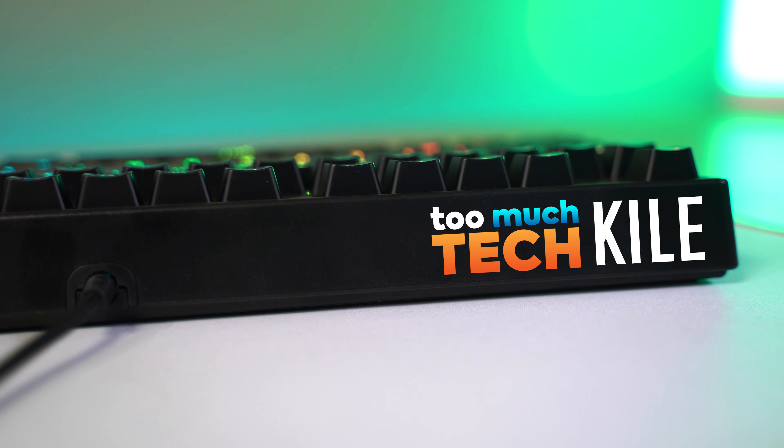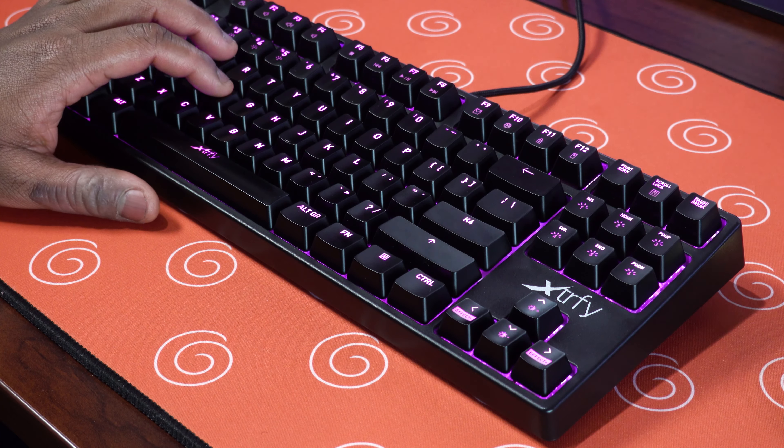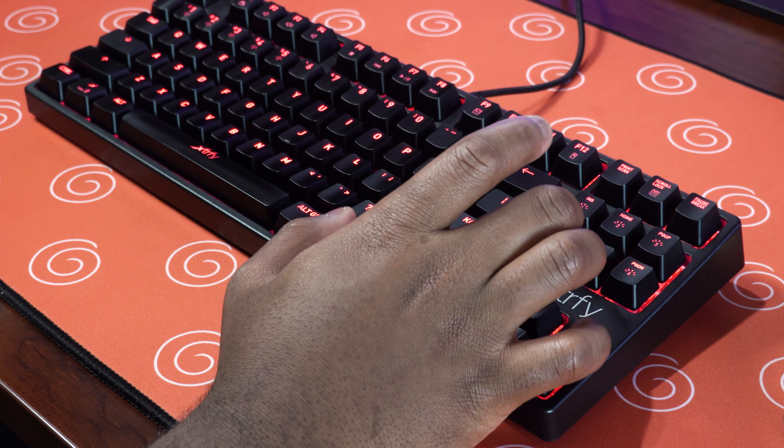Another small missed opportunity: I guess you can't order this keyboard and get it customized with your name or your country flag or logo on it. I'd seen Brandon Taylor's review where Xtrafy customized the keyboard a little bit before sending it out, and I thought that would be an available purchase option — but on Xtrafy's website I did not see that anywhere. I feel like that would have been a cool touch, especially since the cable can't be on the left side. Maybe put your name there instead, charge an extra 20 or 30 bucks — that would have been a cool, personal feature.